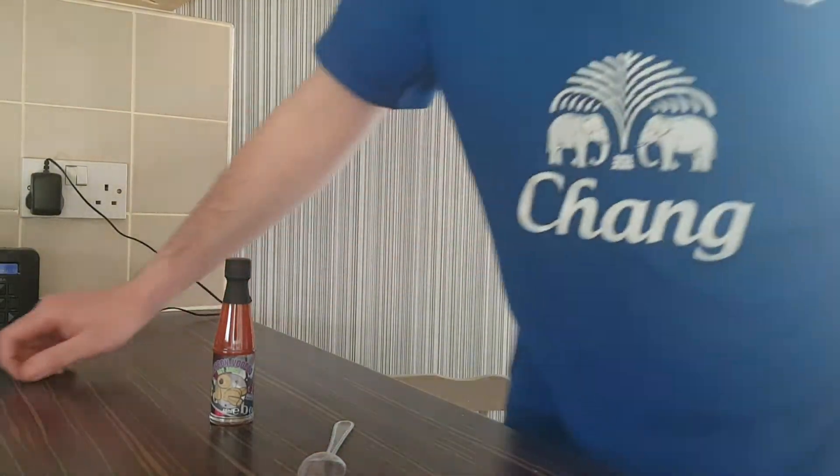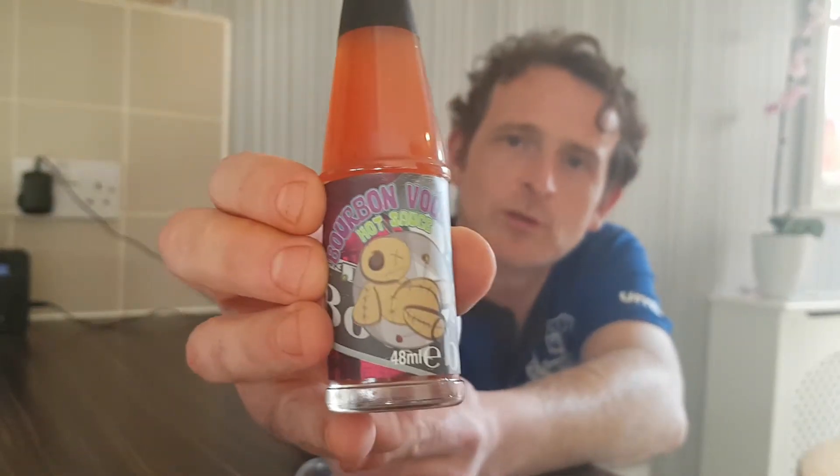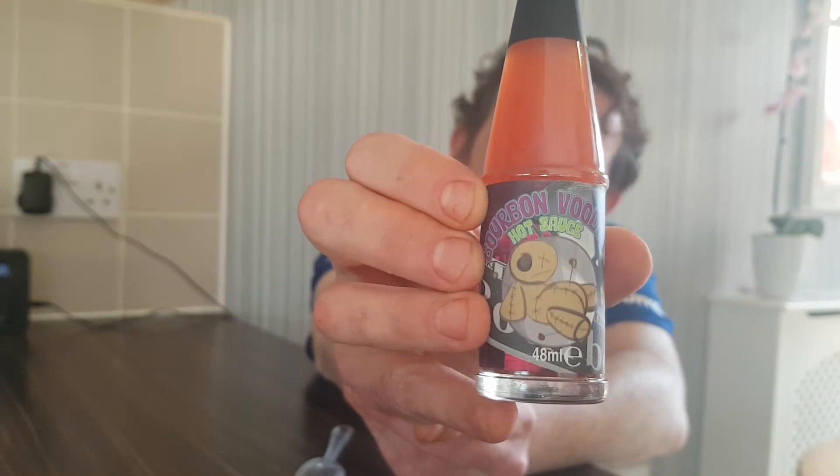Hello and welcome back to Rob's Homemade Food and Recipes. Today we're back on the World Traveler hot sauce reviews with the Bourbon Voodoo hot sauce. I can't quite see having bourbon in with it being a hot sauce, but you never know.